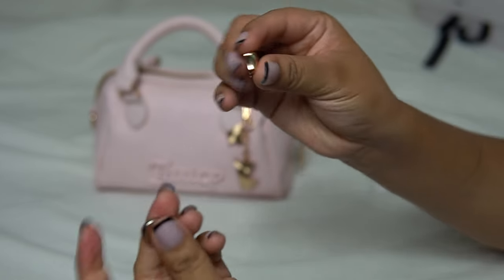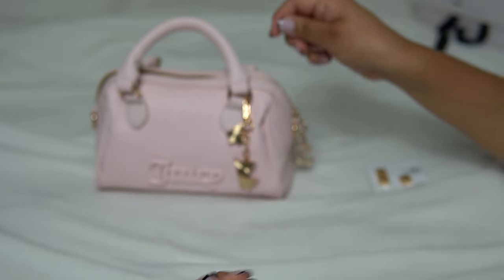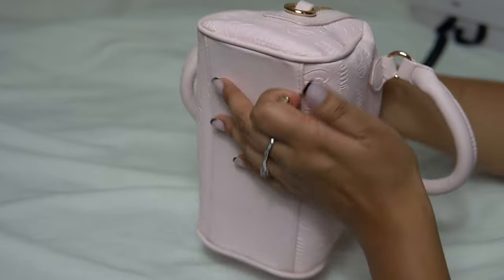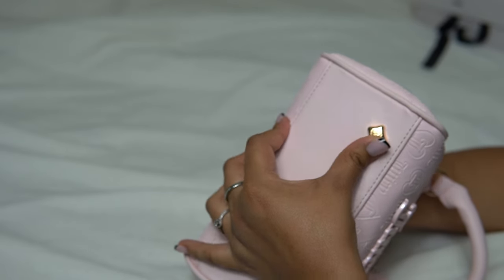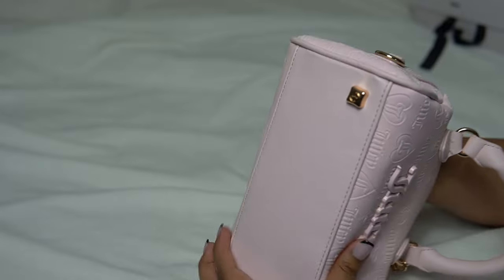All you do is take a pair off of the little card that's holding them, and then you just stick it to the bottom of your bag. These are non-abrasive and magnetic.